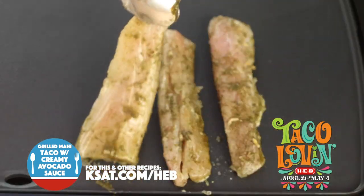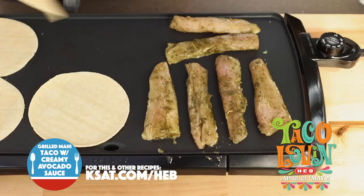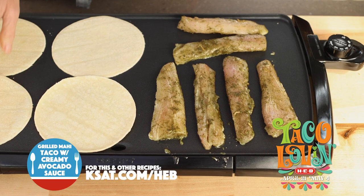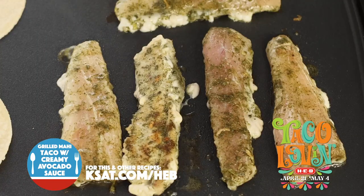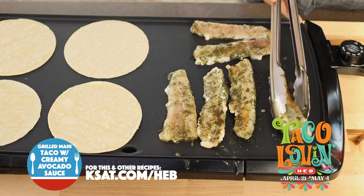Now this can be grilled perfectly on just a regular grill, but I'm going to use a nice griddle because I can do everything at the same time. We're going to cook them three to four minutes per side until they are firm and opaque all the way through. Then grill our little tortillas.